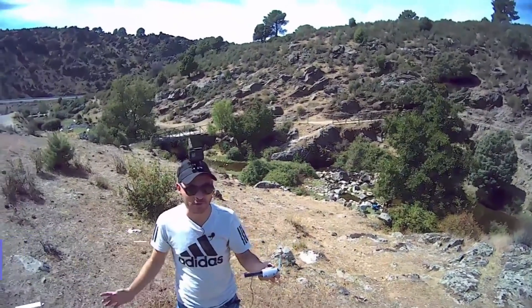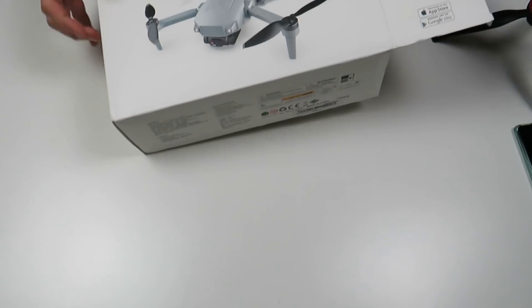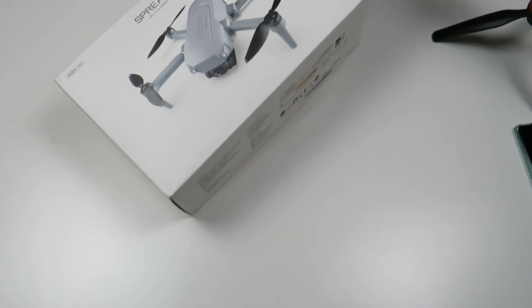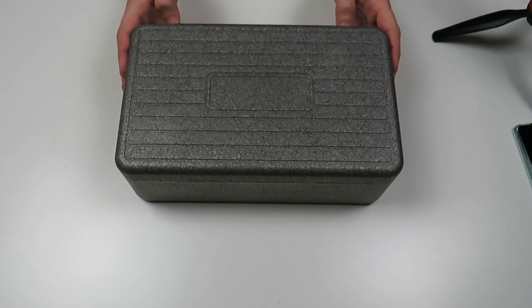Drones de menos de 100€ que sirven para entretenerte, soltarte un poco. Luego en interior suelen volar muy bien, muy estables, porque llevan todo sensor óptico. Pero las grabaciones pues son para lo que son, las fotografías son para lo que son. No esperéis absolutamente nada de ellos de calidad. Vamos a sacar este X2000 de la caja, vamos a probarlo en el campo de vuelo y vamos a ver si merece o no merece la pena este pequeño. Ya estáis viendo que viene aquí en esta cajita, y luego dentro nos viene un pequeño maletín rígido.